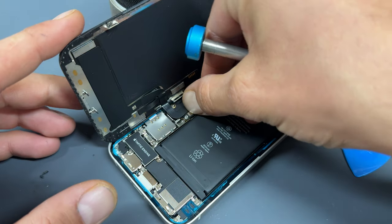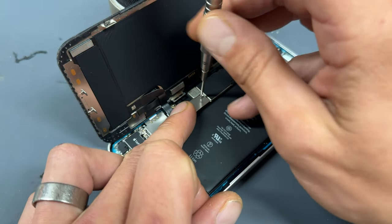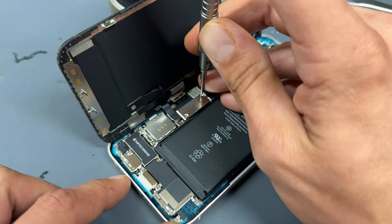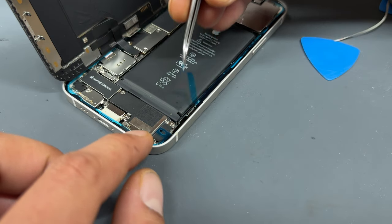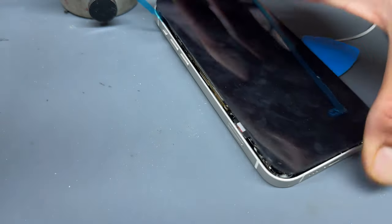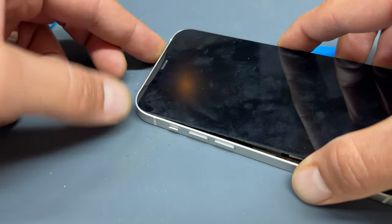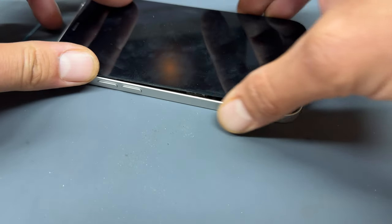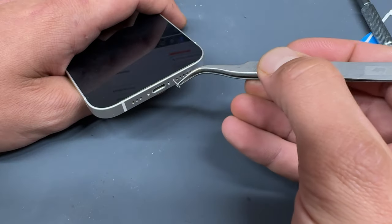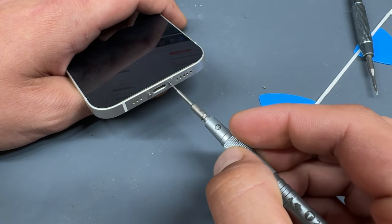With those secured, reattach the battery and then place this shield back over the connectors and re-secure those final two tri-wing screws. Now remove the last layer of adhesive from the edges of the phone. To reinstall the screen, it's always a good idea to start at the top, get it lined into place with your thumb, make sure that it sits flush, and then apply pressure along the edges of the device. Don't forget the final two screws at the bottom of the device — re-secure those with the pentalobe screwdriver.